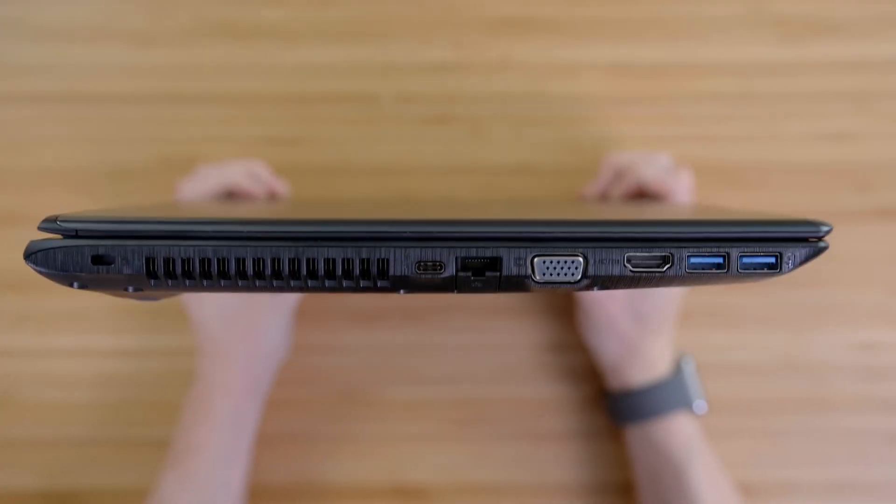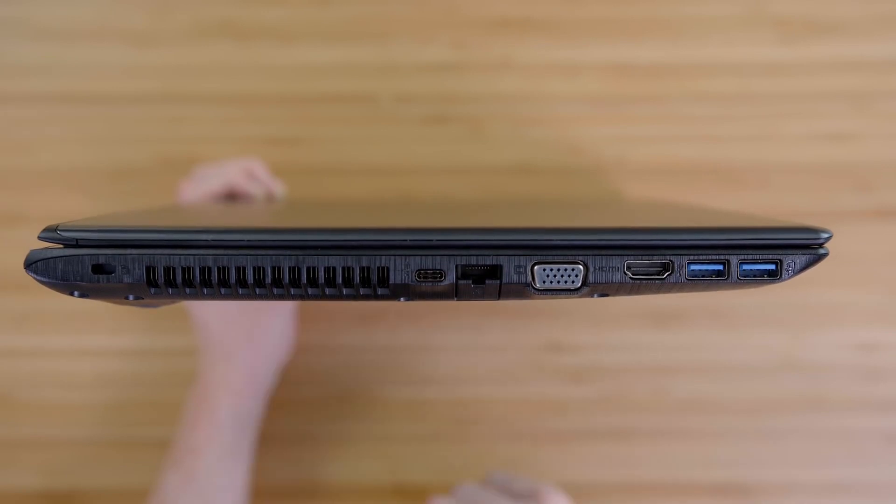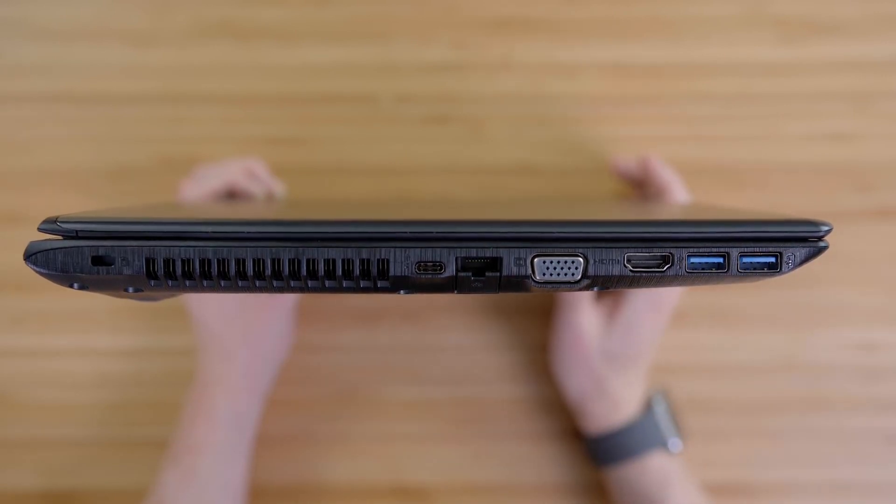Another important thing is port support, and Acer has done a very good job here. You get all the traditional USB type-A ports: USB 2.0 and USB 3.0. In addition, you get the modern USB type-C 3.1 port. Then you have HDMI, a VGA port for connecting to older monitors, an Ethernet port for wired internet, a headphone jack, and an SD card slot. All the bases are covered — thumbs up to Acer for giving all the ports. I hate companies that skimp on ports in the name of modern design.